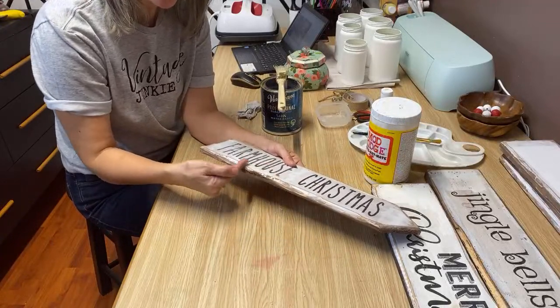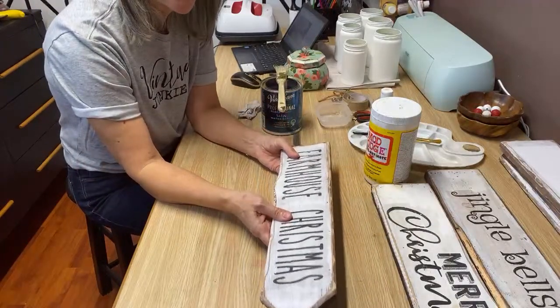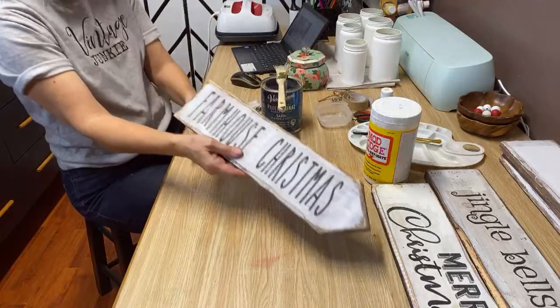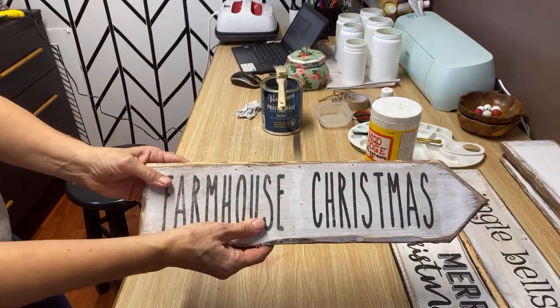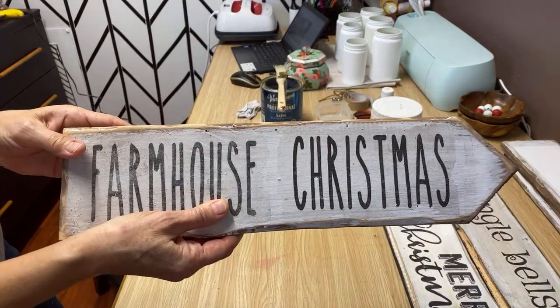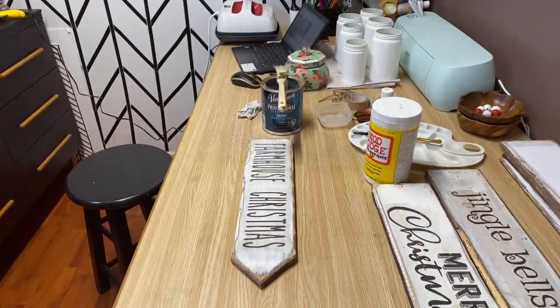These pieces of wood — what I did was I took my exacto knife and I actually chunked out all along the edge of the whole board before I painted it, and then when I sanded it, it gives it that real kind of rustic look. See if I can get up a bit closer so you can see — see how it's kind of chunked up? It made a really great background for the signs.